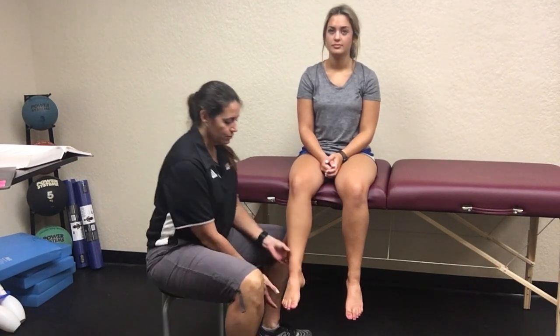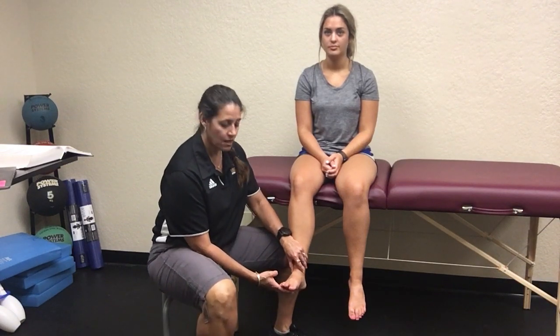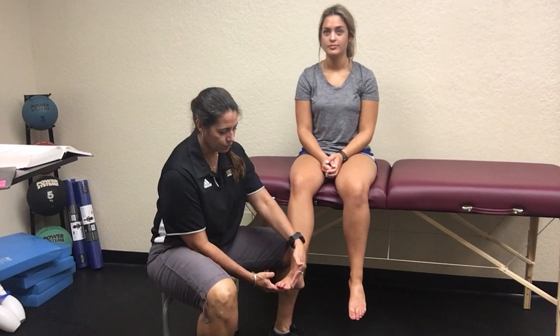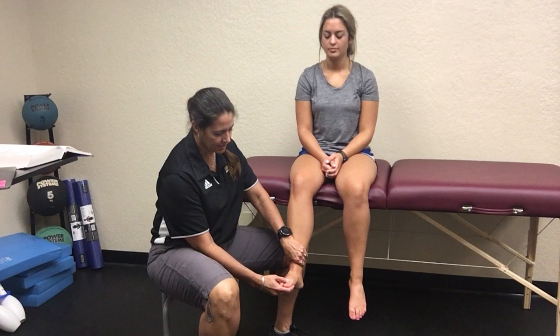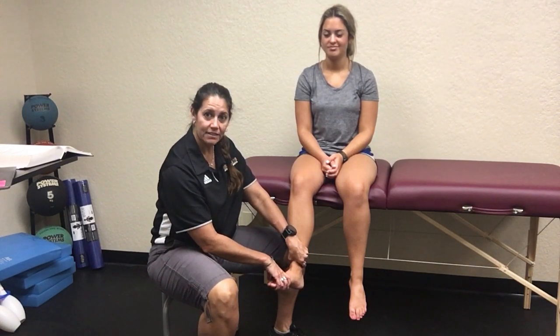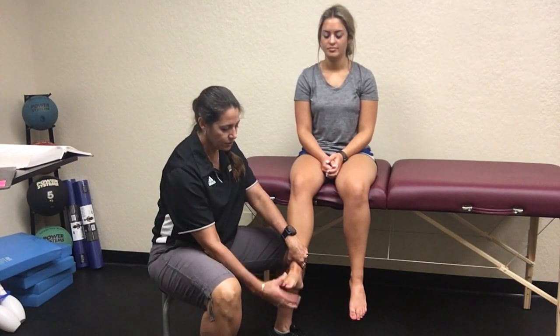The first thing you would do is bring them into a neutral position, find subtalar neutral, which is going to be a little bit into plantar flexion. Then you're going to stabilize their tibia and go straight into external rotation or abduction with their foot.